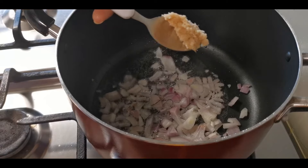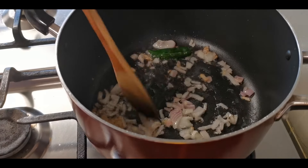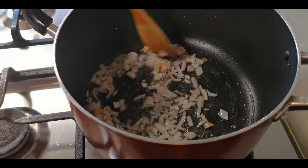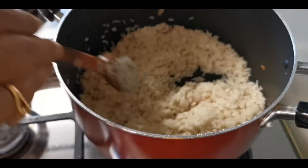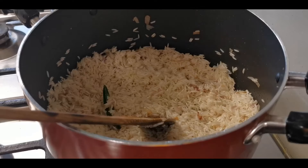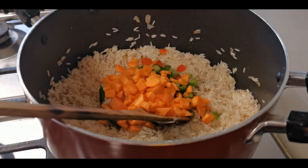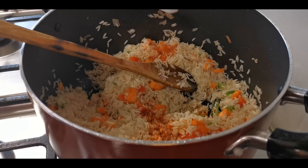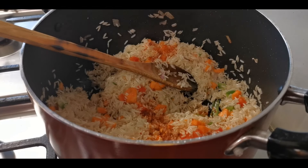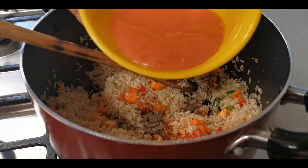Add 1 tablespoon of ginger garlic paste. Add rice. Then add 1 teaspoon pepper powder and 1 teaspoon chili paste.